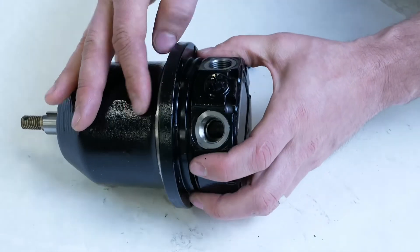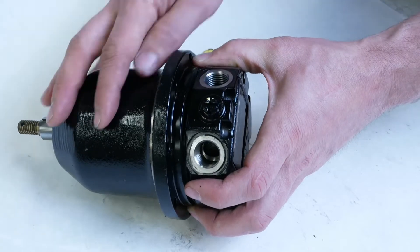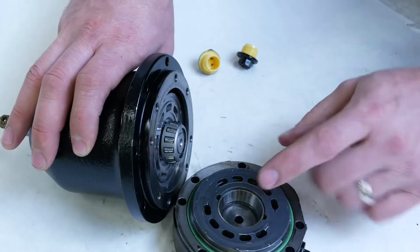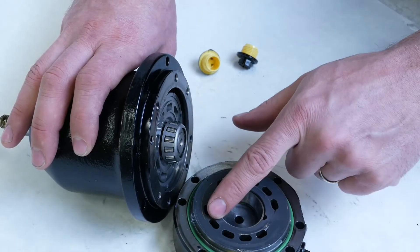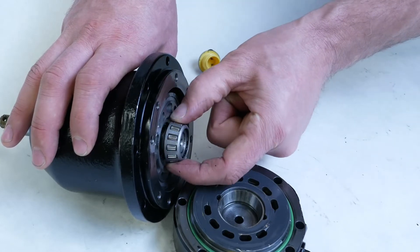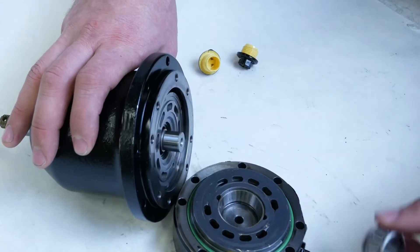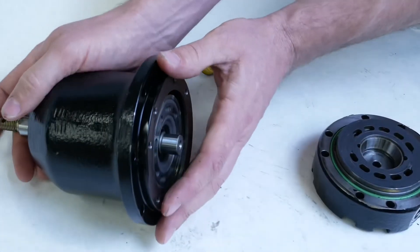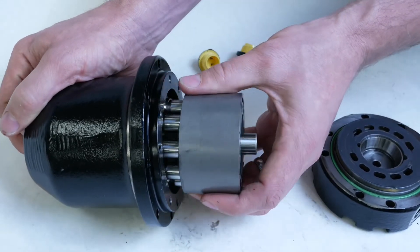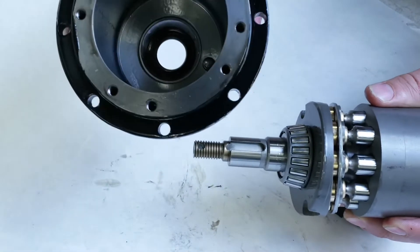We'll mark the housing — I'm going to rely on the paint to realign this. When we take off the end housing, that's where we see the pressure plate, or port plate, that's pushed against the rotating group. We have our support bearing right here and a spacer behind that support bearing.